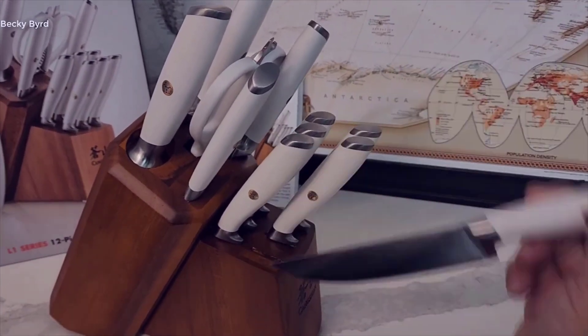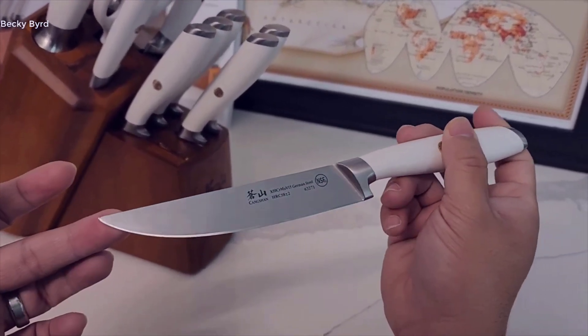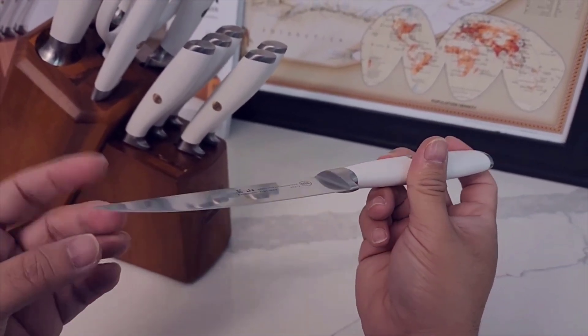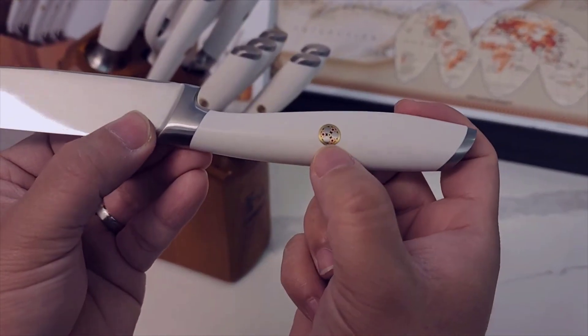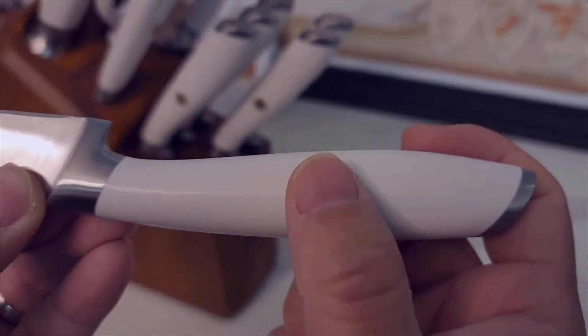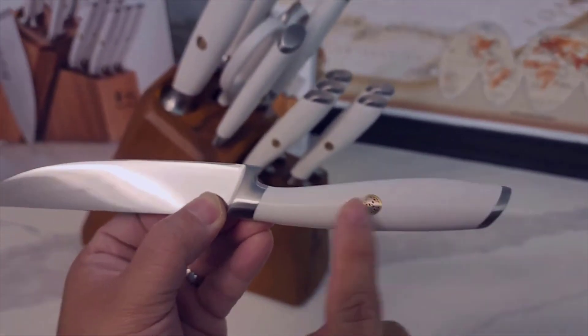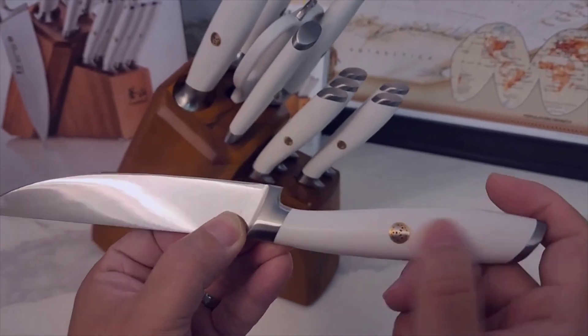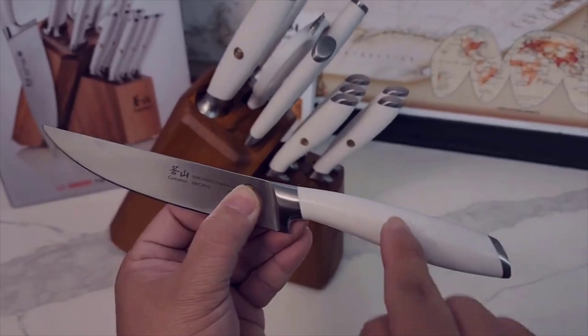So what do I think about this knife set? Let me give you a little history. This got a lot of press when Oprah named it one of her favorite things last year, so it immediately shot up Amazon's rankings and a lot of people were talking about it. I initially thought maybe it's just one of those hyped-up Oprah products that's not very good — but surprisingly, that's not the case.